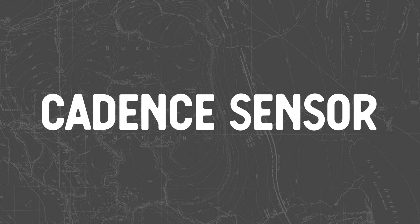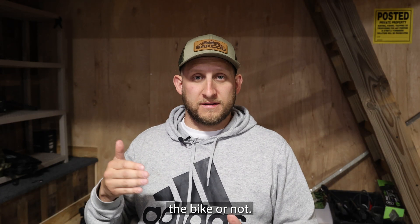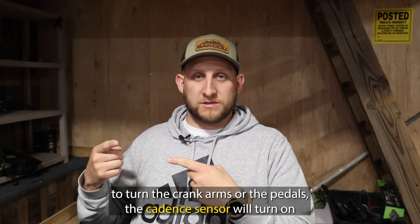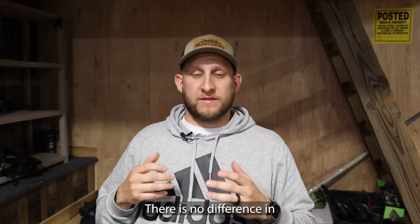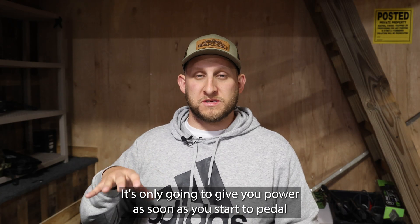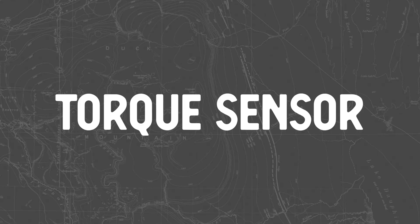A cadence sensor in the motor is only wondering if you are pedaling the bike or not. As soon as you start to turn the crank arms or the pedals, the cadence sensor will turn on and it will give you power to the bike to propel you forward. There is no difference in how hard you're pedaling or how long you're pedaling — it's only going to give you power as soon as you start to pedal with that pedal assist in the bike.